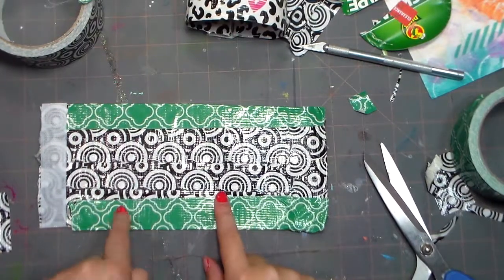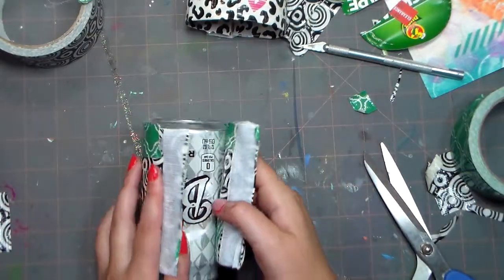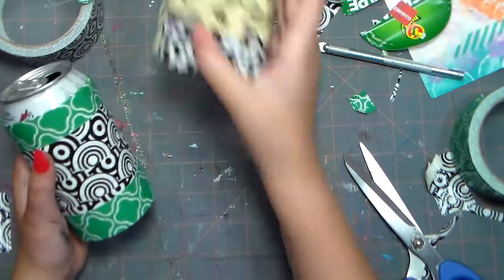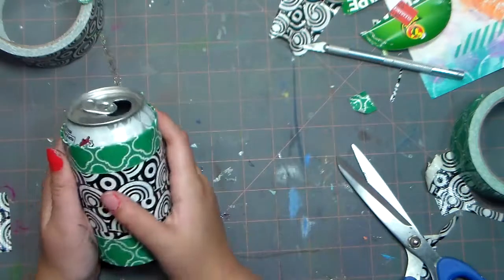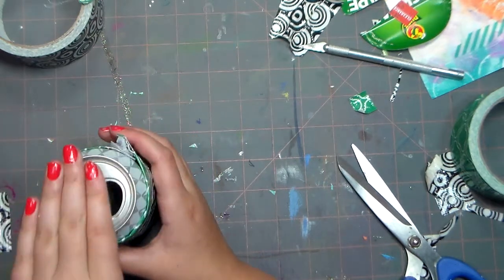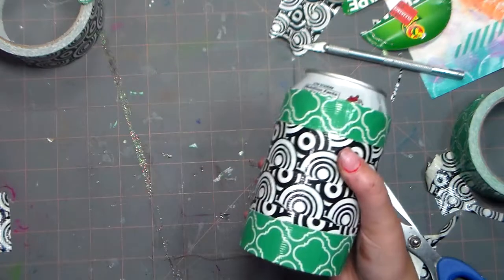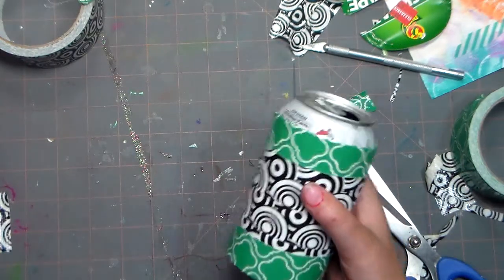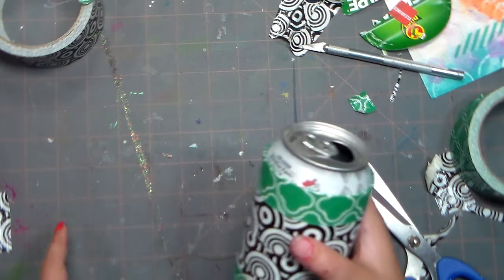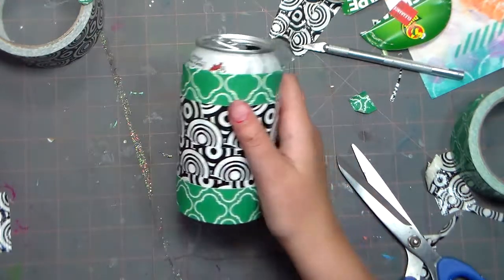My can cozy is done! I'm going to put this on my can — there it is. That's how simple it is to make a duct tape can cozy and enjoy a refreshing, cool soda or seltzer or whatever you have in a can. I hope you enjoyed this video and try it yourself — I really like these. I made one for my brother the first time. Thanks for watching! If you like this video, please leave a comment down below, give it a thumbs up, and please subscribe. Me and my sister both really appreciate it. I hope you try this — thanks, bye!